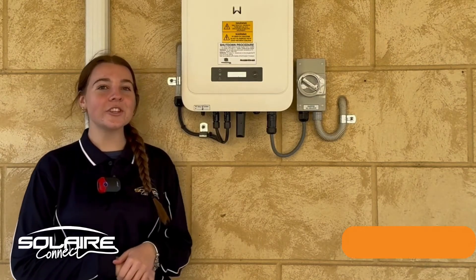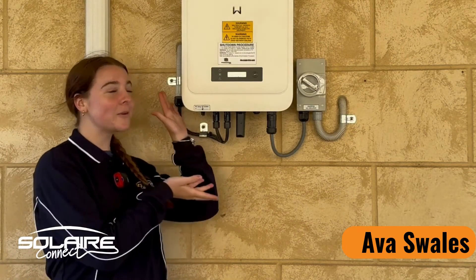Hi guys, Ava here. Today we're going to show you how to connect your home's Wi-Fi to a Goodwee inverter.